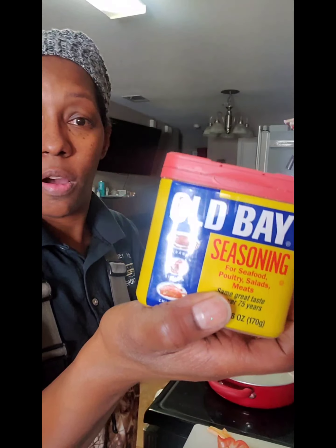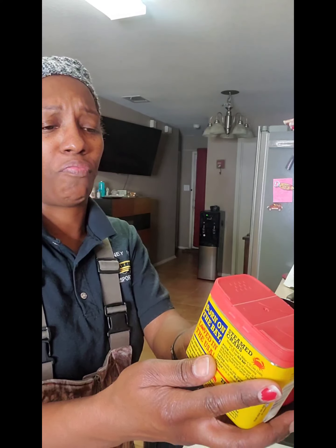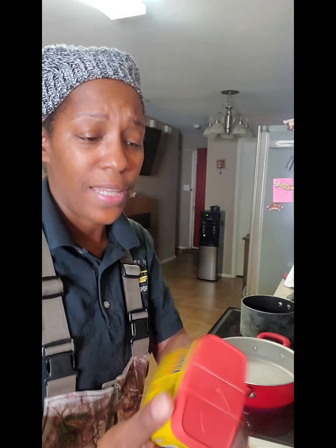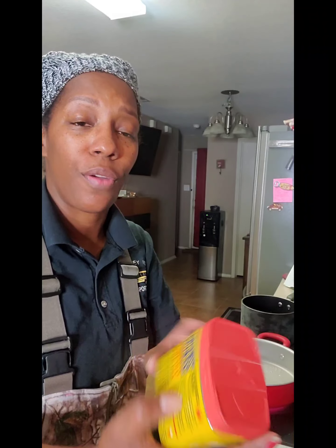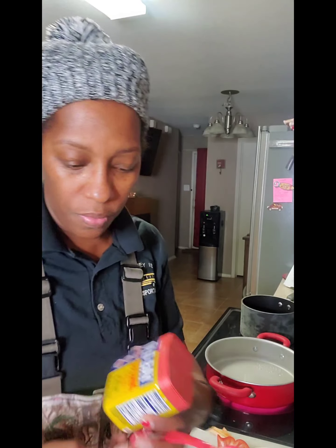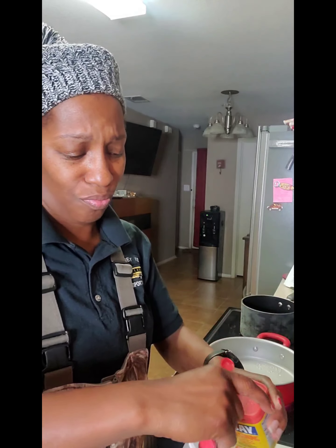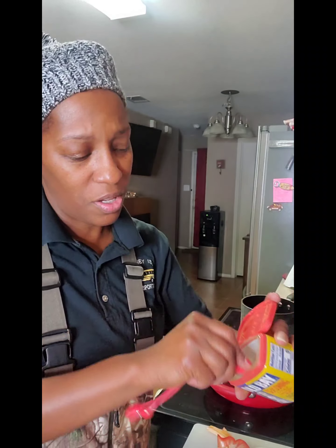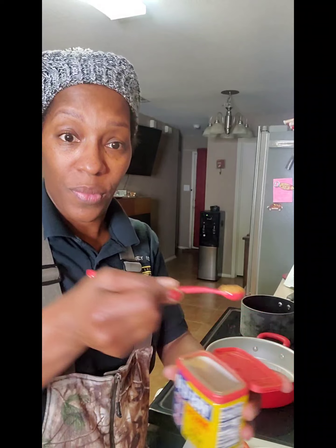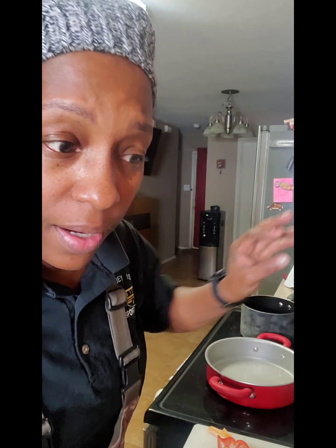I'm going to put some Old Bay in here now. I believe this has salt — let me check. It says 140 milligrams per serving, and a fourth of a teaspoon is a serving, so that'll be how much we'll put in here — one fourth of a teaspoon. That's it, that's all.